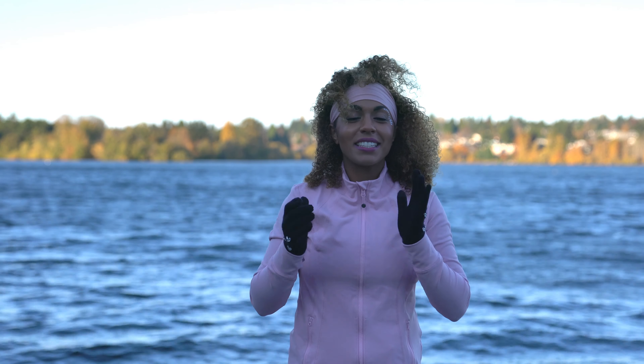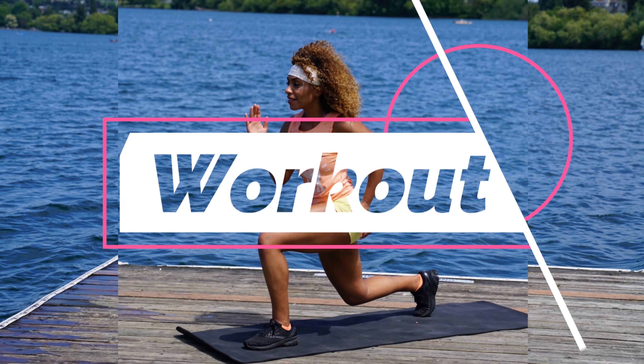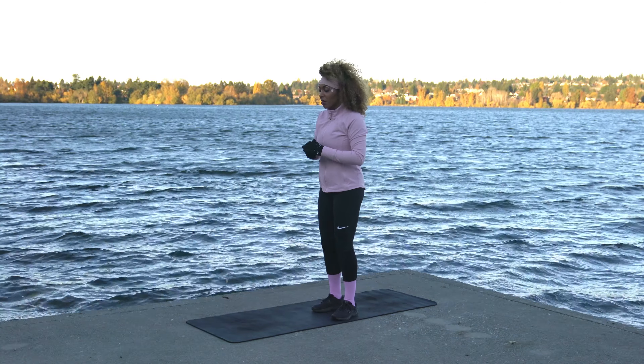Hey team, welcome back to my channel on this lovely fall, a little bit windy day. Today we have a full body HIIT workout. You don't need any equipment — just get your mat and your water bottle and let's get ready to rock.